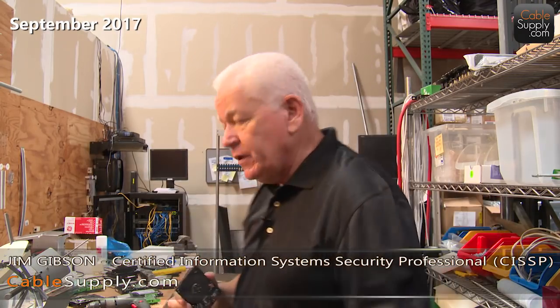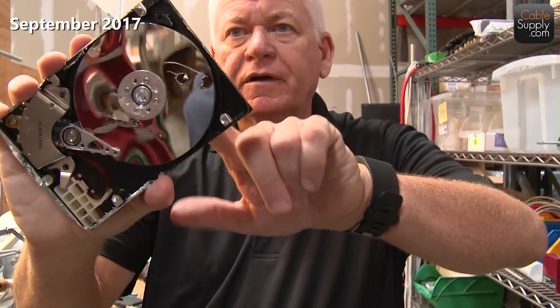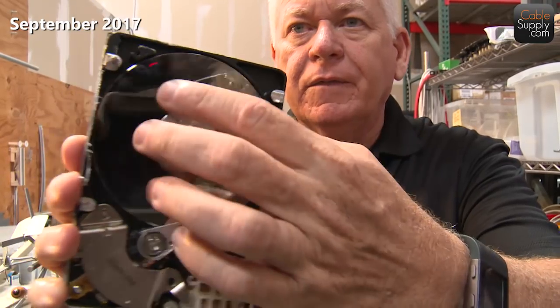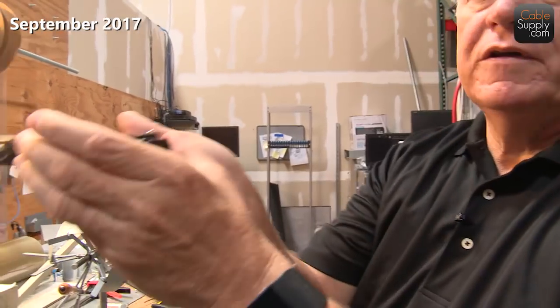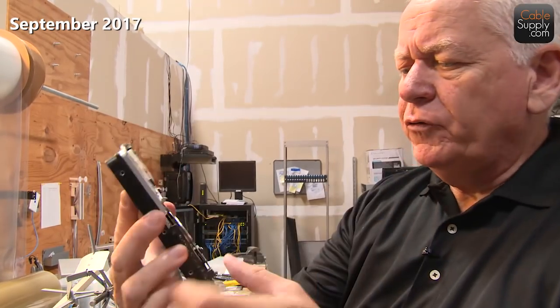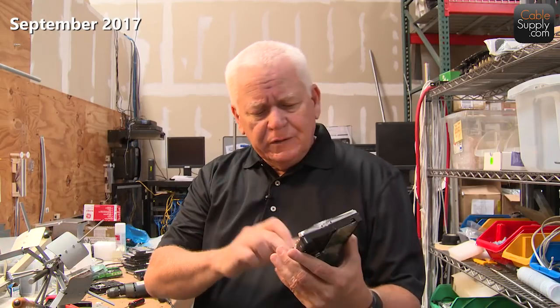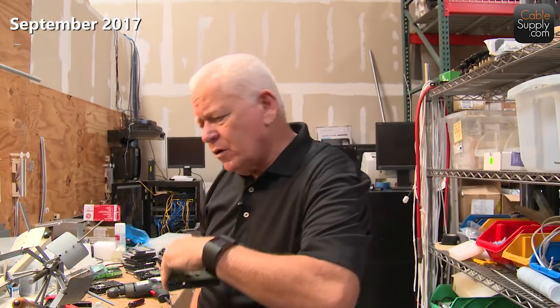We'll talk about writing over data if you want to save the hard drive, but first let's look at destroying. The way I do it is I just drill a hole right through the hard drive. You can see there are multiple plates in there — I drilled through all of them, right out the back. That's the best way to make a hard drive inoperable. These things aren't that expensive; you don't want to risk that information being out in the world when you decommission your products.